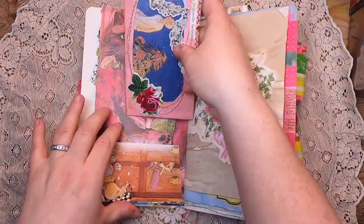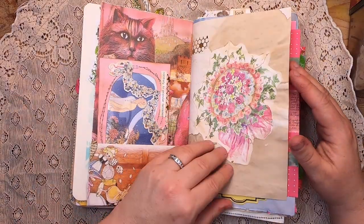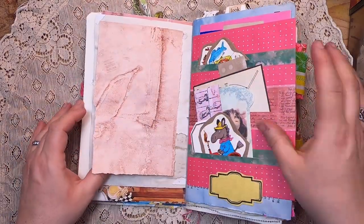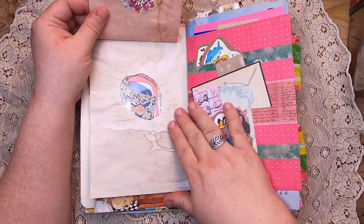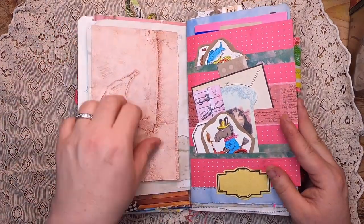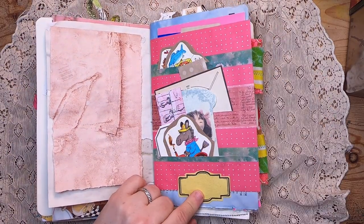Here we have a peekaboo kind of spot — you can see the flowers where it's been cut away. Behind it we have some avocado-dyed journaling space, and then on this coffee-dyed paper, more journaling space. Then there's an altered envelope that I've turned into a quadruple pocket.